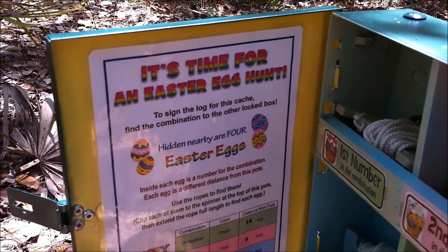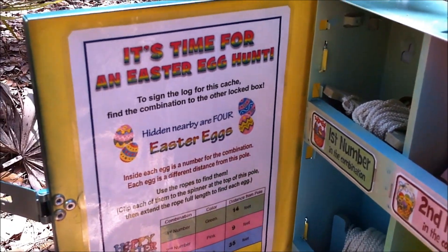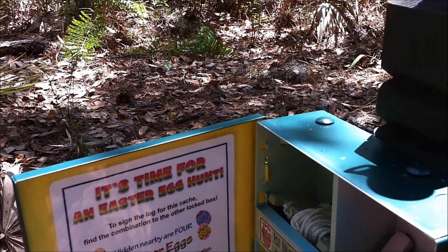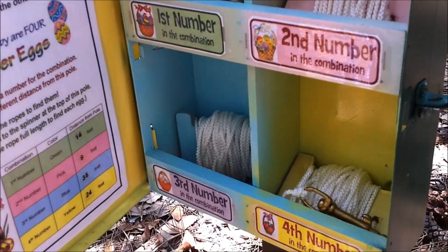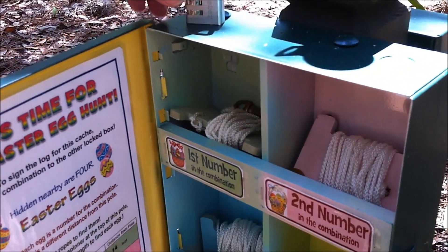This is an Easter cache so it's time for an Easter egg hunt. It says hidden nearby are four Easter eggs and inside each egg is a number for the combination to the other lock on this pole. We're going to use the ropes to find each combination — there's one for each of the four numbers — so we'll start out with the first number.